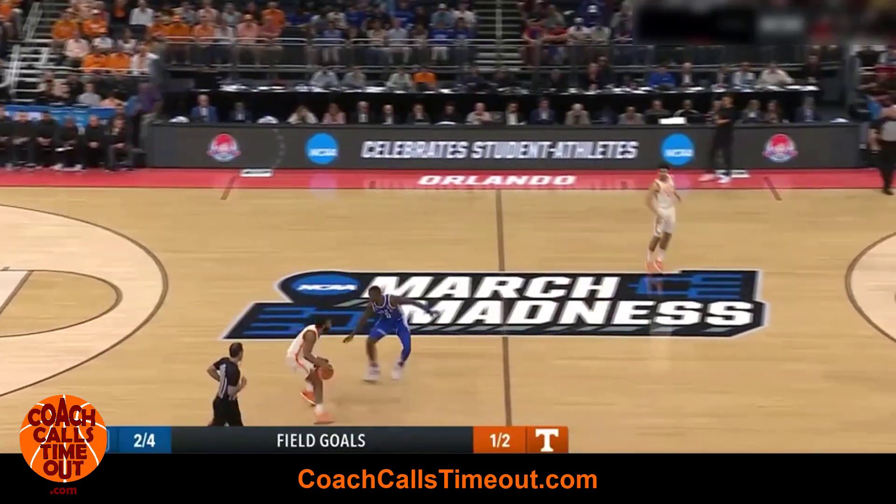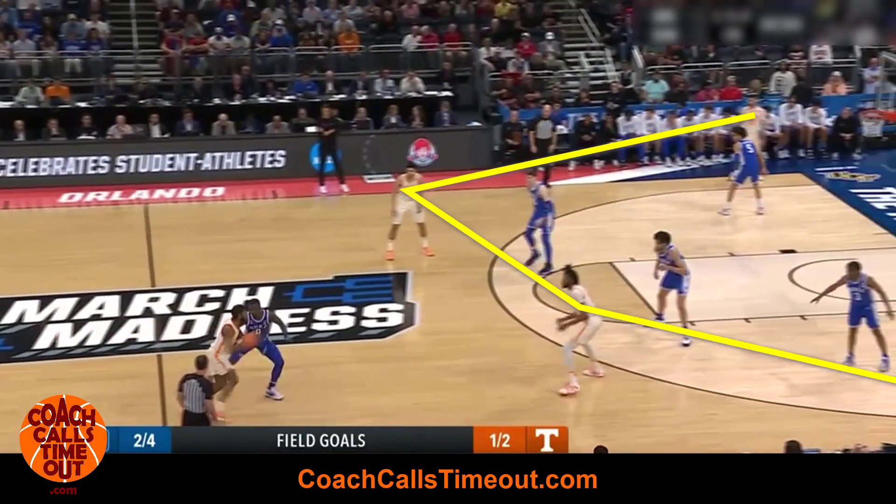Hey, it's Coach Dan. I love plays that use screen-the-screener action. Let's look at one now. We're starting with five on the perimeter, kind of an extended horn setup.